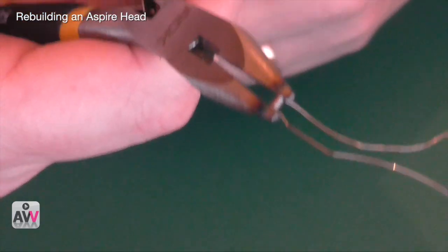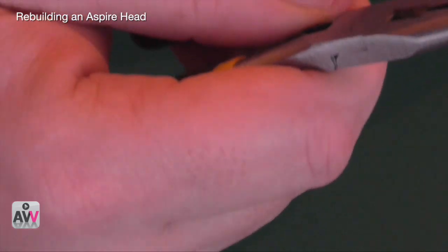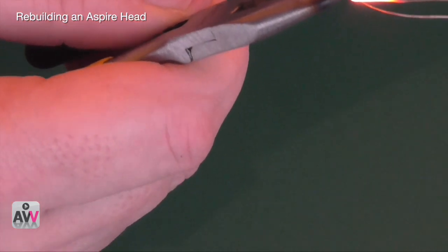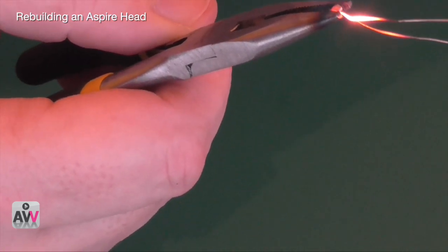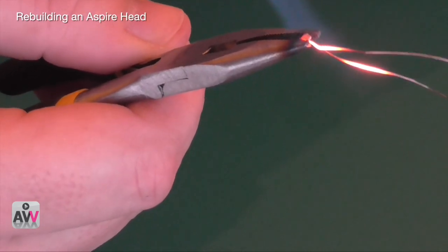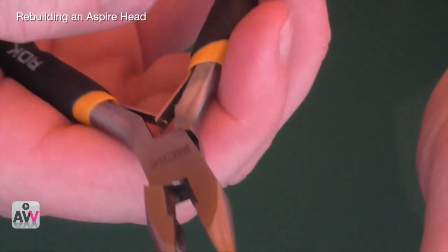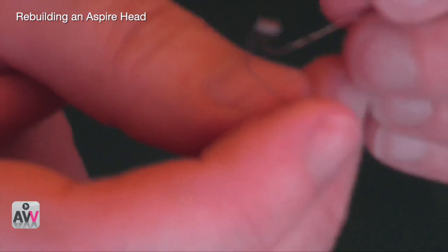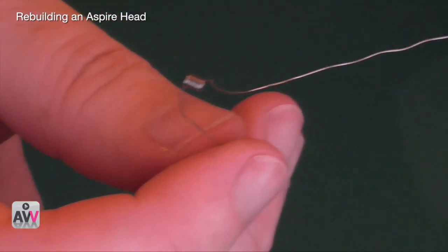I've placed the little coil in the pliers, making sure the ends aren't overlapping so everything stays side by side. Then just give it a bit of flame to get it nice and red. Be careful of your pliers afterwards because they're going to be seriously hot. We end up with our little coil — nine wraps of 0.28mm kanthal, which is 29 AWG.